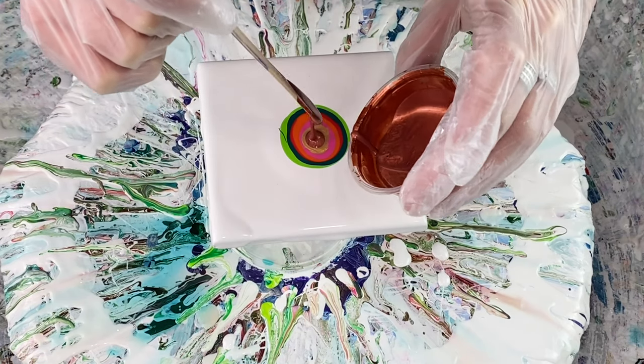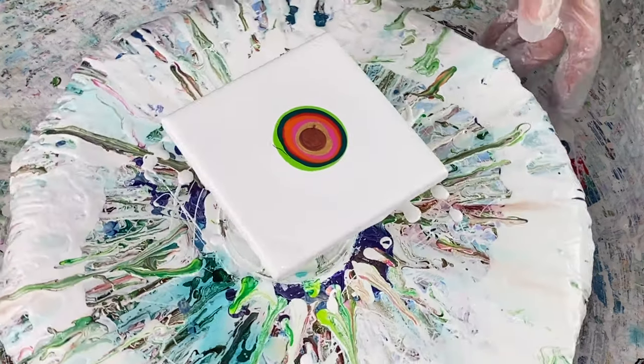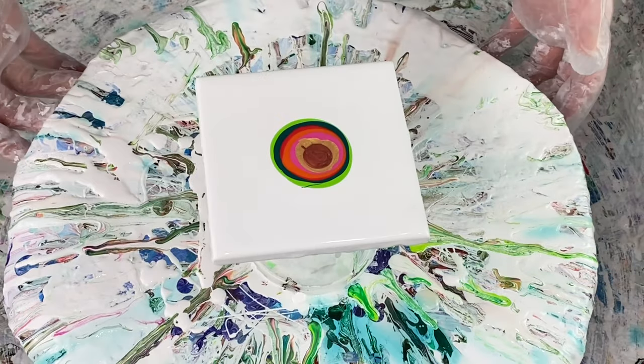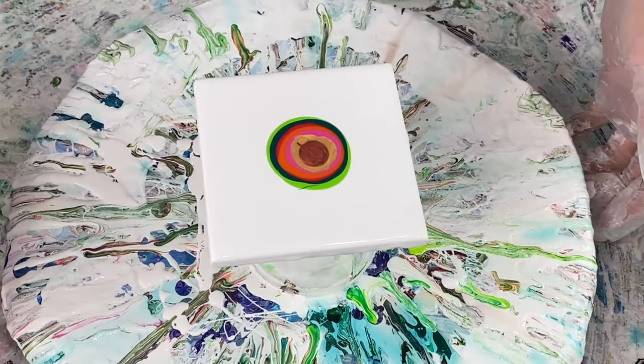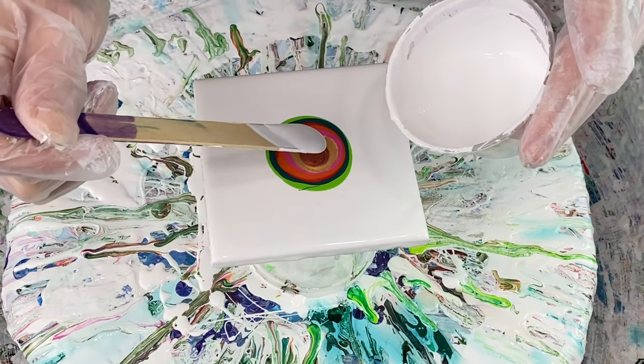My last color will be copper — this is Amsterdam copper. So I think I have five different brands of paint. I didn't realize I had that many! I'm tipping my spinner just so I can recenter my paint on my tile. That looks pretty good. I actually don't have air bubbles, and if I do they're very tiny and I'm not going to worry about them. I have a white cell activator — it's Amsterdam titanium white mixed with Australian Floetrol, mixed three to one — and I'm going to put this down in the center.